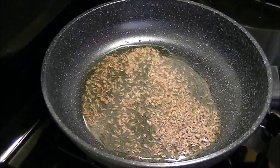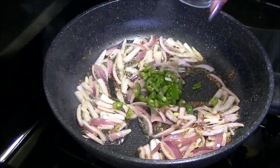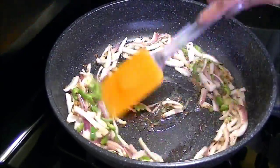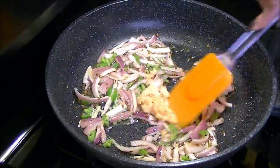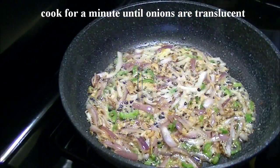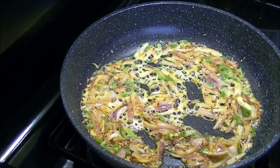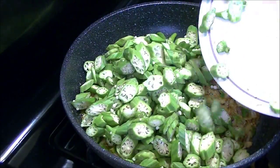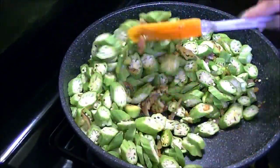Now heat a pan and add 3 tbsp of oil. When it's hot, add cumin seeds and let them crackle. Add thinly sliced onion and green chilies and fry for a few seconds. Add garlic paste, stir it well, then add turmeric powder and fry for a few seconds.